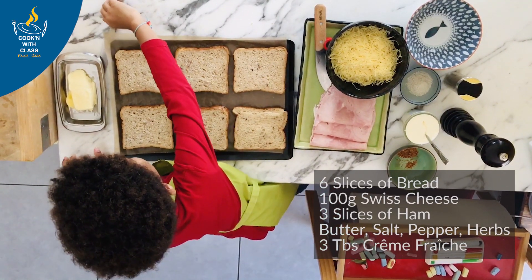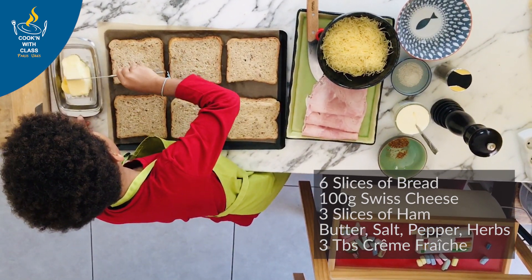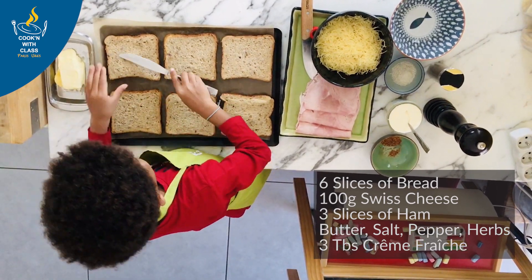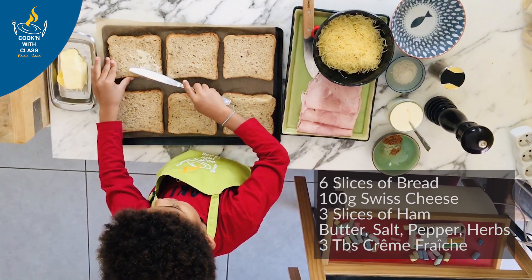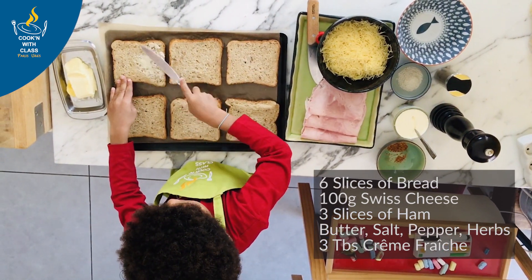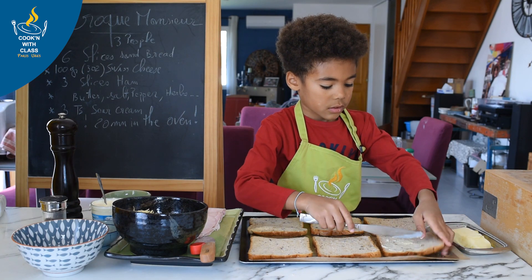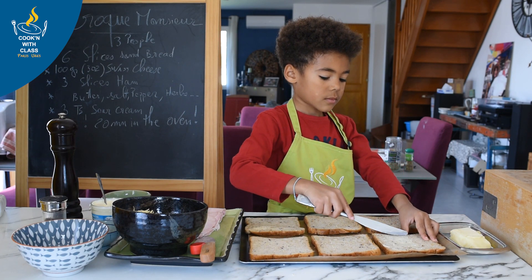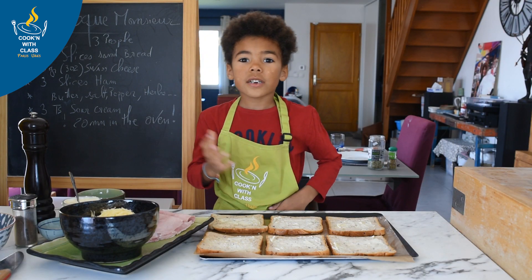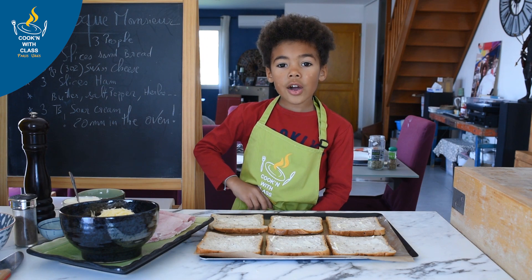First, you put the butter on the bread. By the way, I forgot to tell you — ask an adult to turn the oven on.